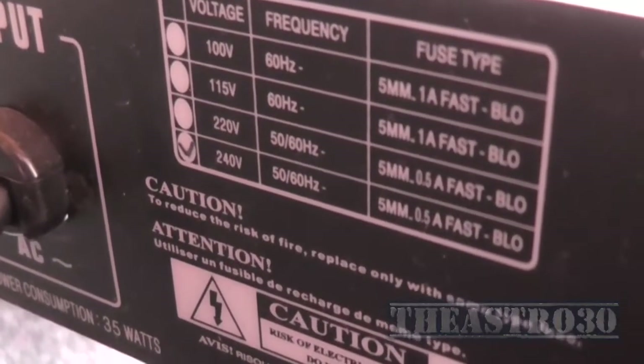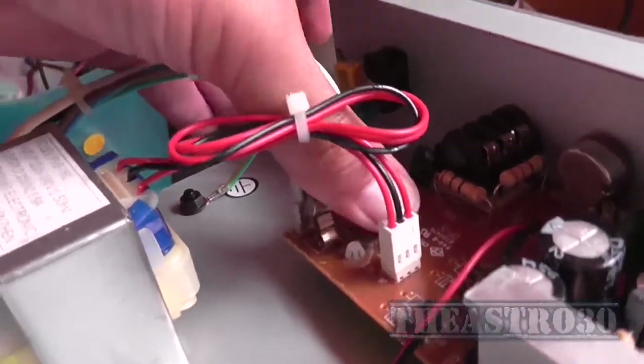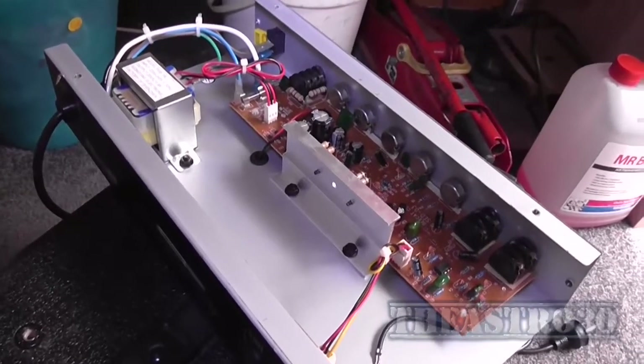So it should be a 500 mA fuse, which is what it is. I'll just pop that back in — preferably put it in correctly — there we go. I suppose I should pop the chassis back in.